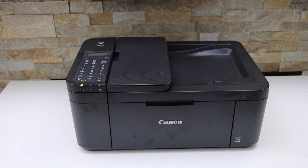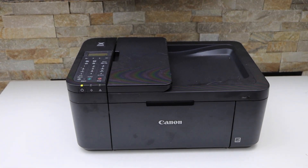In this video I'm going to show you how to do the Wi-Fi setup of your Canon PIXMA TR4723 all-in-one printer.